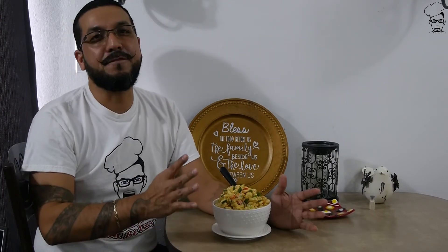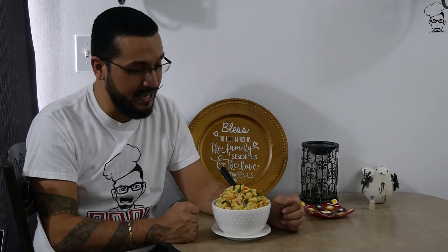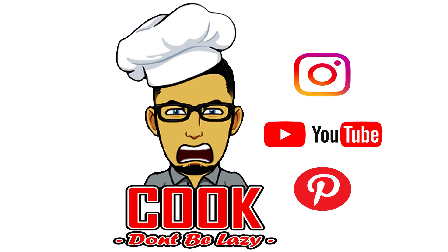4 hours later and bam — I'm fixing to chow down on some macaroni salad. If you like the recipe, hit that subscribe button. I put out a video each and every single week. I've earned this — I'm going to eat. I'll see you guys next week here on Cook, don't be lazy.